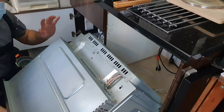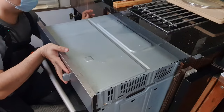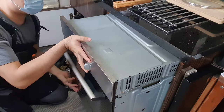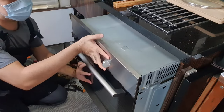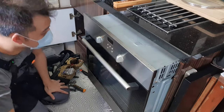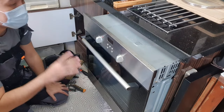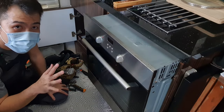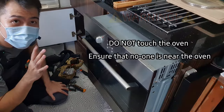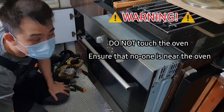We are going to leave that there and slide the oven back. We are just going to leave it like that for now — it makes it easier to slide in and out later. From this point, you must make sure that no one touches the oven at all. I will show you why in just a bit.